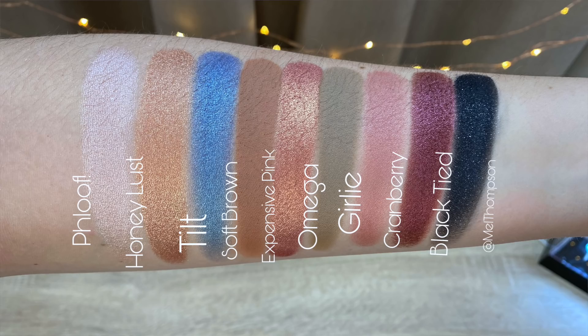Let's get to the swatches. First, we have Floof — a frosted off-white frost. Honey Lust, described as a bronze-dipped peach in a luster finish. Tilt — violet with blue-green pearl, a frost finish. Soft Brown — we all have that one — it's a soft golden peachy brown matte.